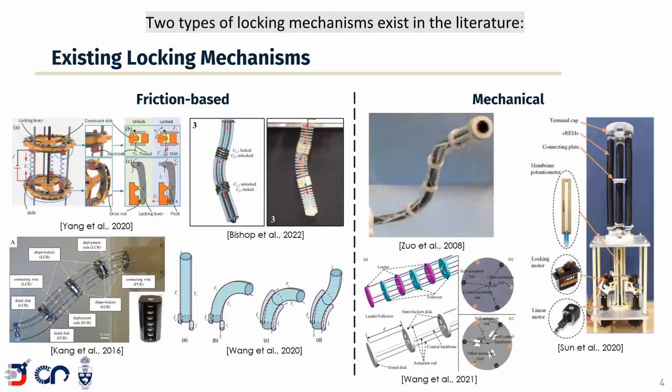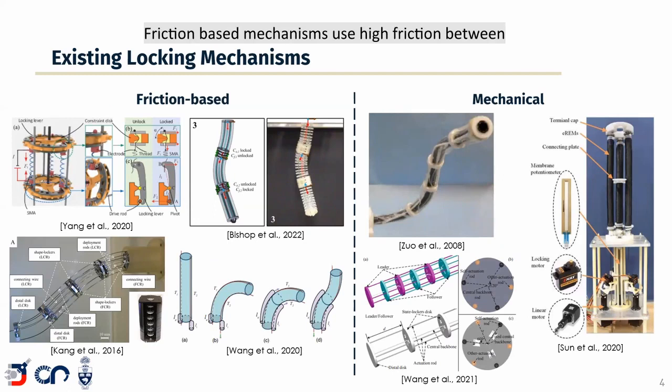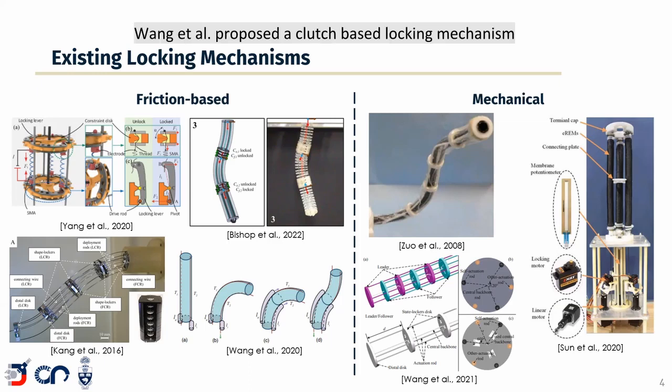Two types of locking mechanisms exist in the literature: friction-based locking mechanisms and mechanical locking mechanisms. Friction-based mechanisms use high friction between robot components to lock a portion of the system. Yang et al. and Bishop et al. proposed mechanisms using shape memory alloys, Kang et al. used piezoelectric actuation, and Wang et al. proposed a pneumatically induced locking approach. Mechanical mechanisms use mechanical interference between components to obstruct motion. Zuo et al. used pins engaged into the robot's backbone, Wang et al. proposed a clutch-based mechanism, and Sun et al. proposed a cam-based locking mechanism.